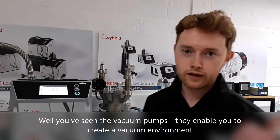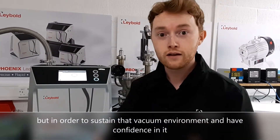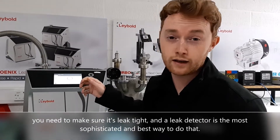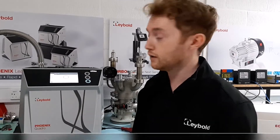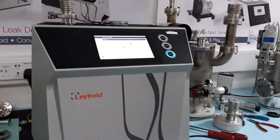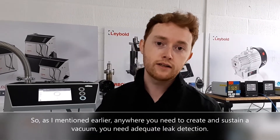You've seen the vacuum pumps — they enable you to create a vacuum environment. But in order to sustain that vacuum environment and have confidence in it, you need to make sure it's leak tight. A leak detector is the most sophisticated and best way to do that. This is the Phoenix Quadro, the fourth generation Phoenix by Leybold. Anywhere where you need to create and sustain a vacuum, you need adequate leak detection.